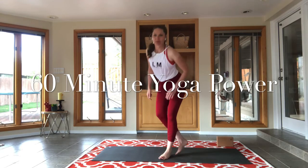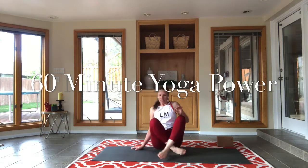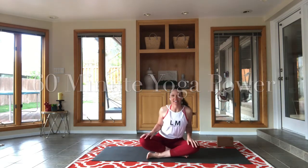Hi yogis, welcome to another practice with me at my home and you at your home. Go ahead and find a comfortable seated posture, come on down wherever you happen to be and just sit in any way that feels good to you. Close your eyes. Let your shoulders relax, let your jaw relax. We're going to spend about one hour here on the mat, and we're going to set aside this time for ourselves.